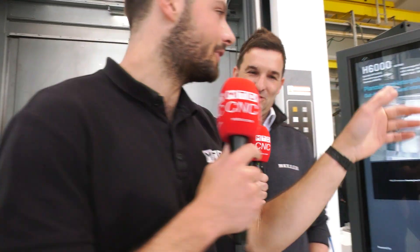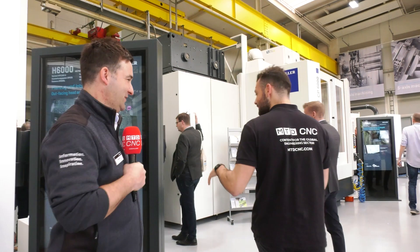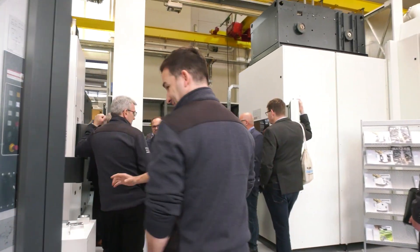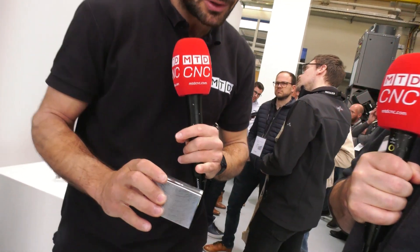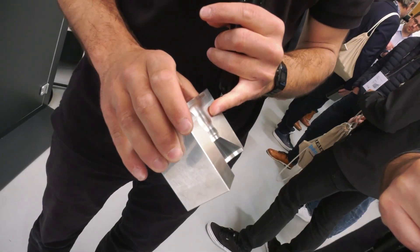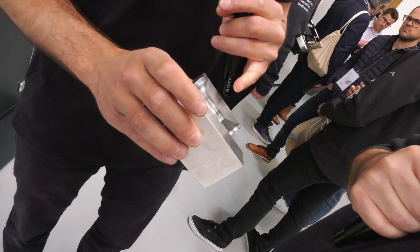Yes, we can. Let's go around the corner to the side of this machine tool and have a closer look at the part. Look at this part — you've got these complex tapers, really strange forms, and these can be done in steel, aluminium, or any kind of material for any kind of application. Brilliant.